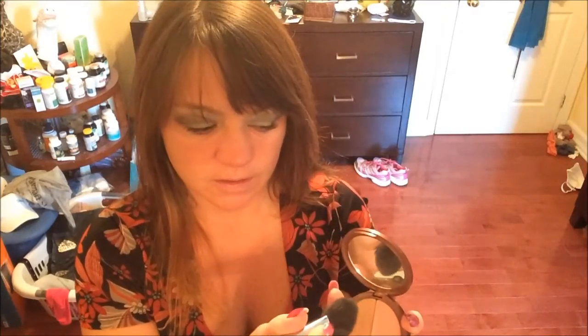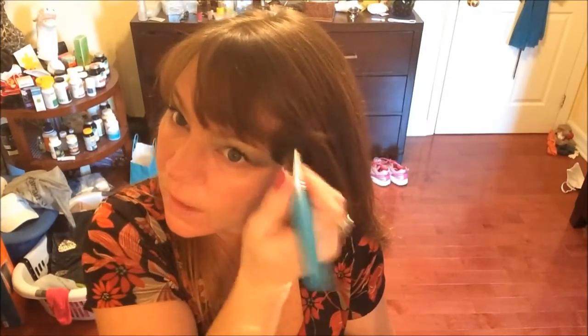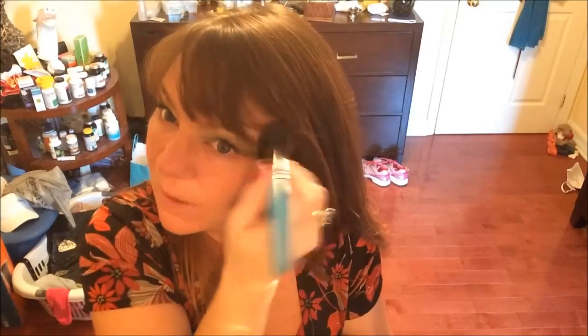Then my second favorite thing — I'm absolutely obsessed with this. It's the Blondes palette: I've got blush on one side and bronzer on the other. I like to take my blush and work it up, get a nice amount on the apples of my cheeks, and then come back with the bronzer and put it around my neck.